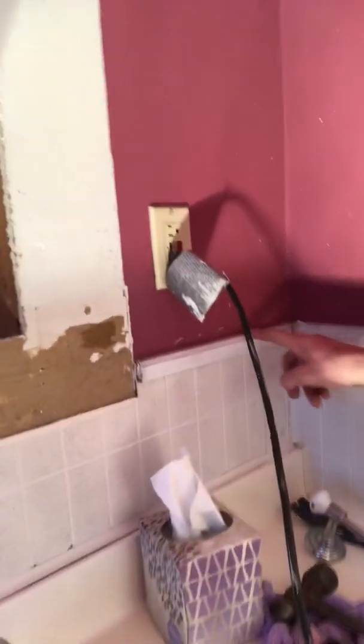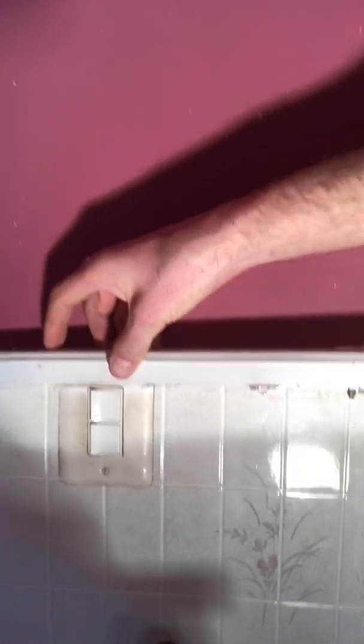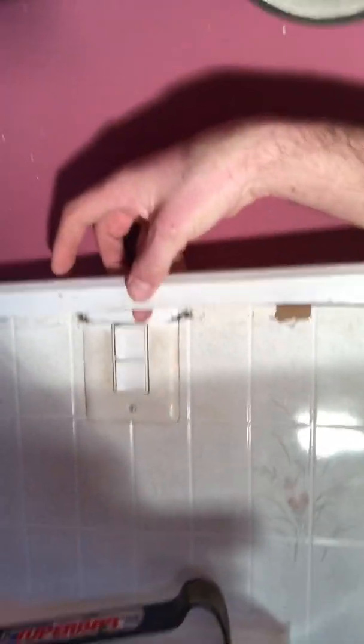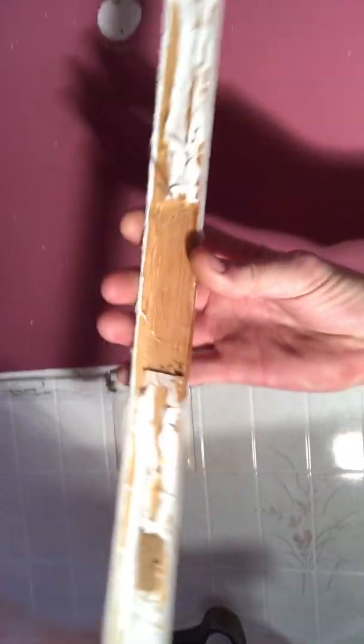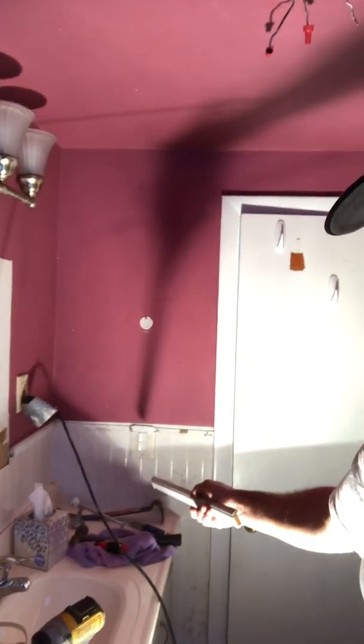Believe it or not, this outlet right here — you can see there's a trim piece right here. This trim piece goes right here and it covers up the box. What they did was etch this out so it fit. It's not right — it's kind of annoying when something's not quite right. So we're going to drop that box down and put this back up properly.